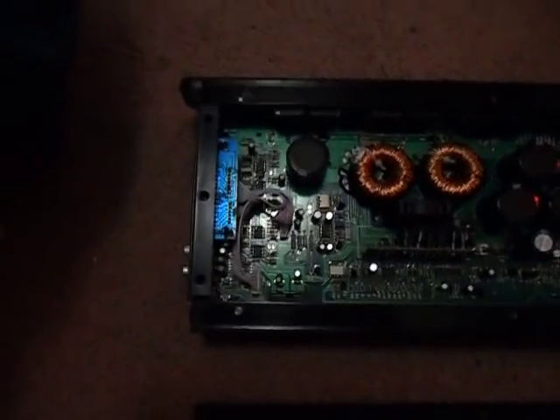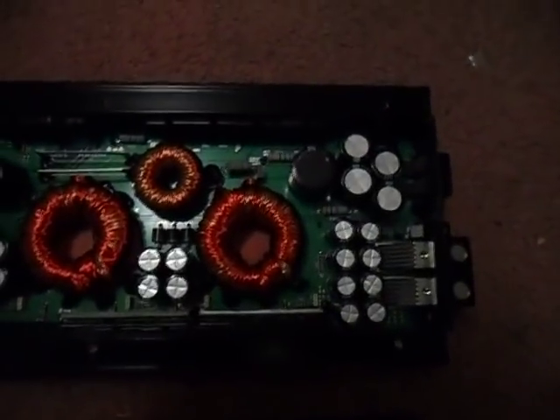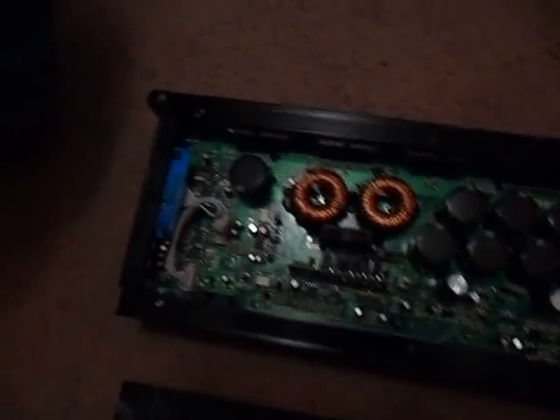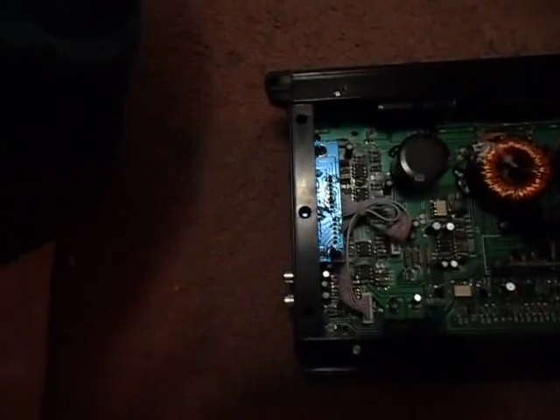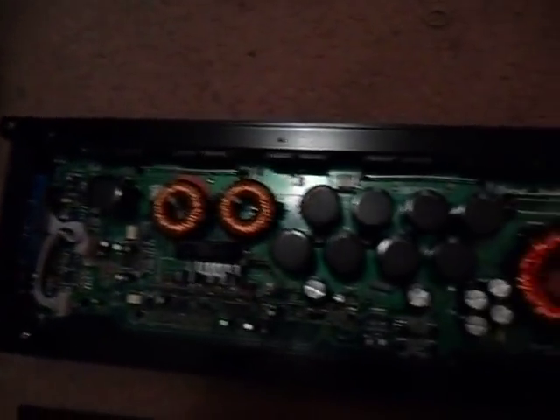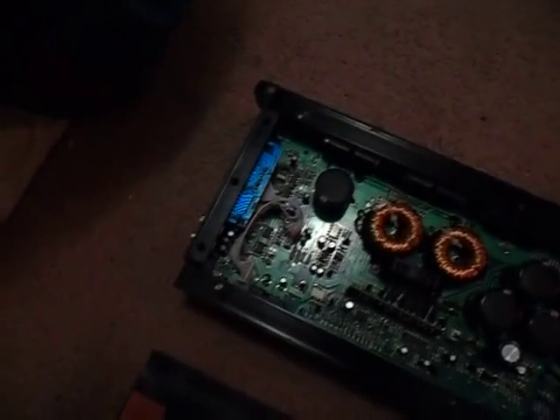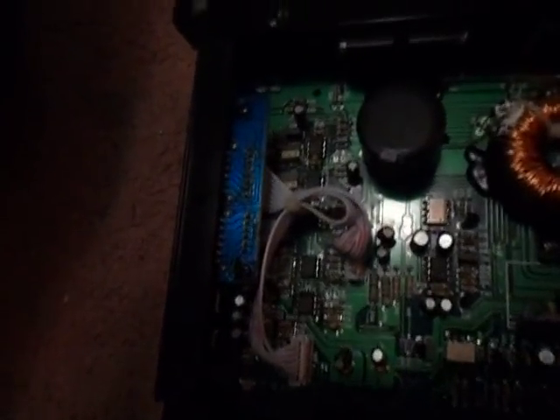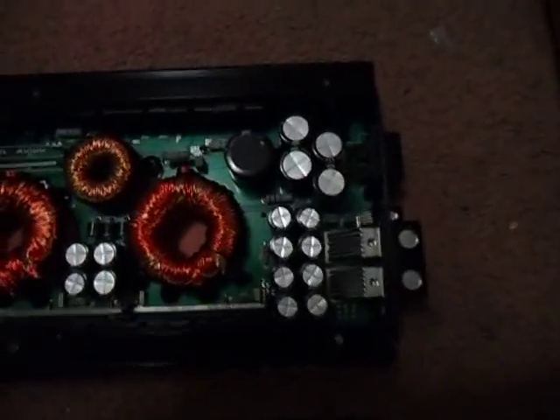Definitely a beast. For those of you who don't know about Planet Audio or are hating on Planet Audio, I definitely used to hate on Planet Audio. Anything that wasn't the standard — like Rockford, Bossgate — if it wasn't up there in popularity, I really was not into it. But this amp has really exceeded expectations by far. Definitely a beast.